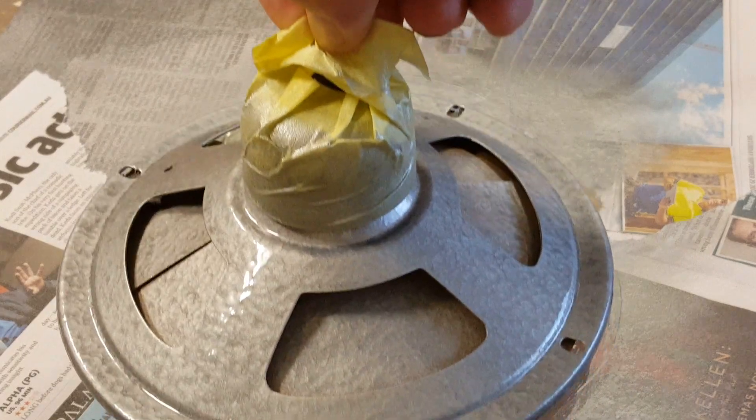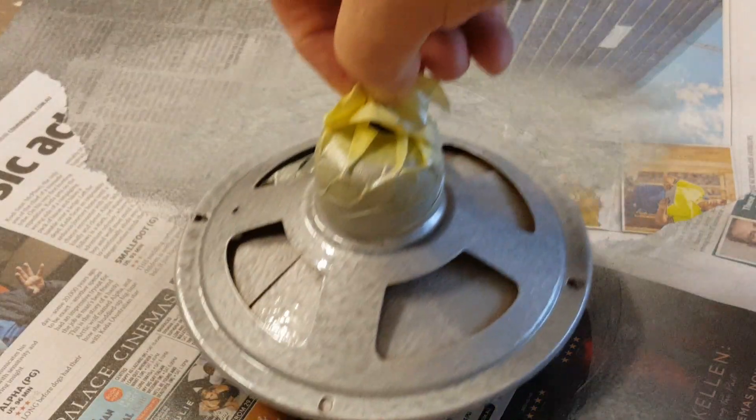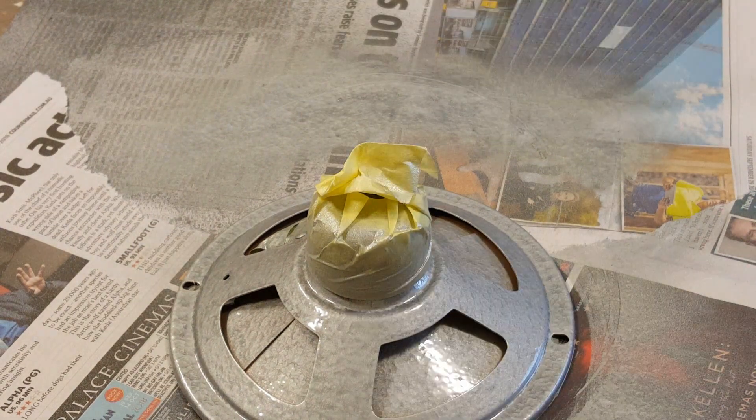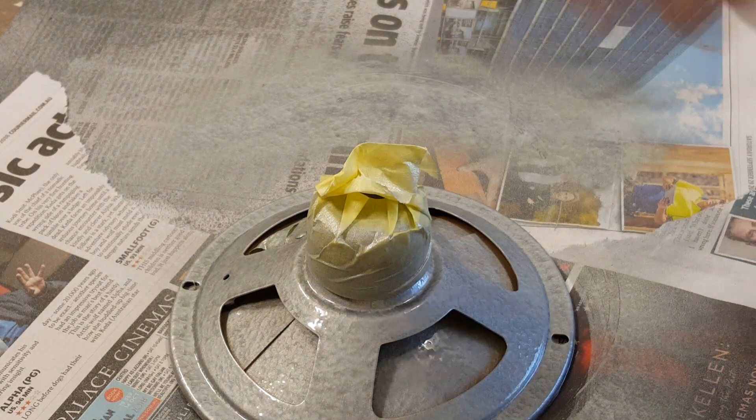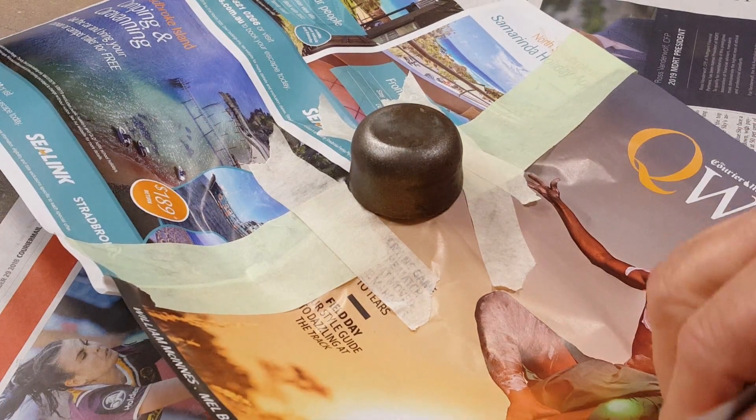There it is — the speaker's got the similar hammer type finish they had back in the day, so it should look pretty good. I'm just going to let that dry for a while, then take the tape off and paint. The black paint's dry enough to put some tape around there and mask it up.